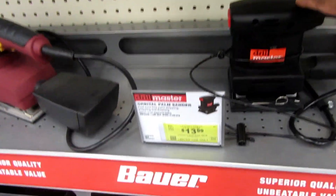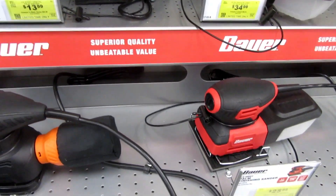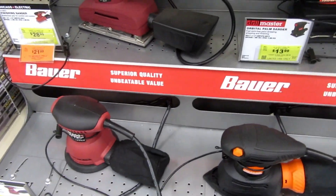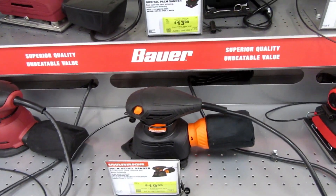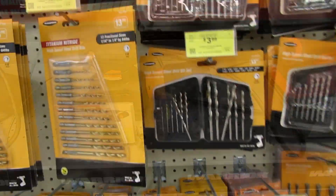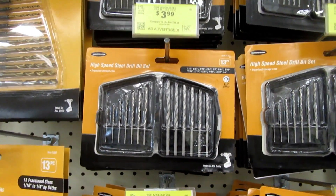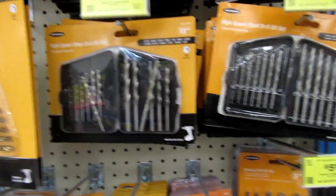They've got some cheap options for some sanders here. I've kind of been thinking about getting one — there's always a project or two I think about doing, like sanding down some wood and redoing it, and I wouldn't want to pay that much for it, so here are some good options. I recall that one time when I lost one of my husband's drill bits. It would be nice to have my own drill bit sets, and they have some nice prices here to have your own little collection for projects.